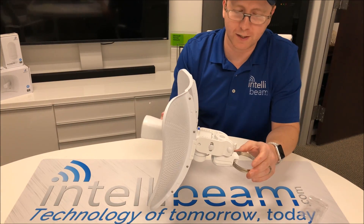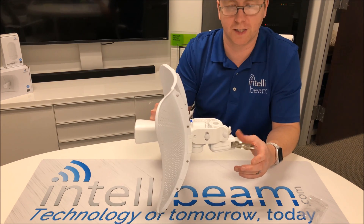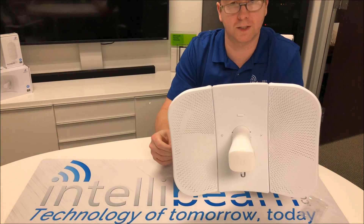That was the Ubiquiti Networks LightBeam AC Gen2 assembly by IntelliBeam — Technology of Tomorrow, Today.